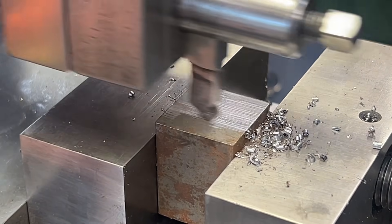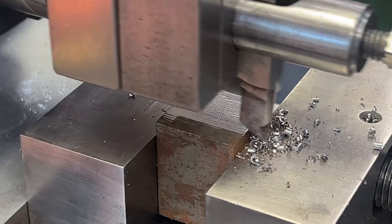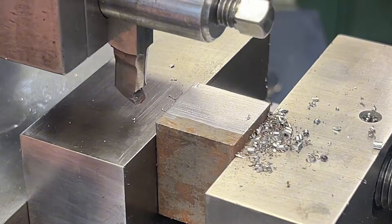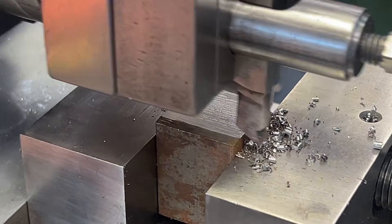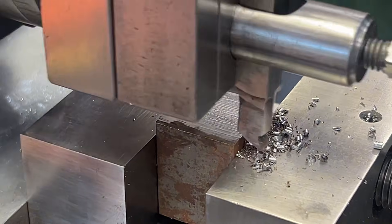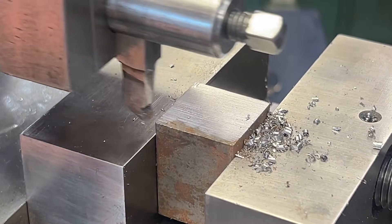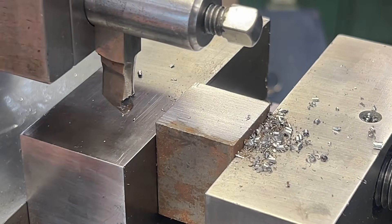I'm getting quite a nice finish now. I'm going a little bit slower on the actual stroke. Okay, it's getting there, let's keep going.